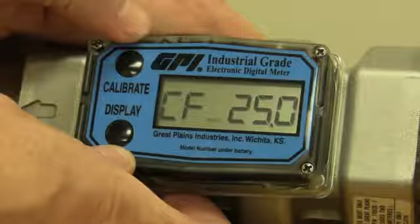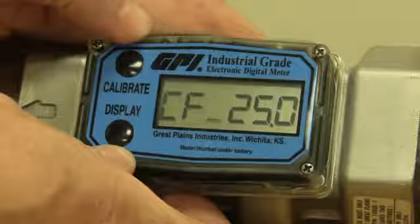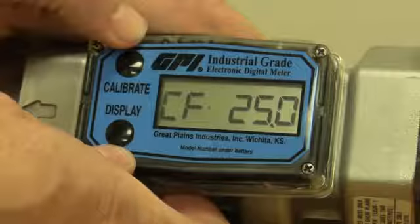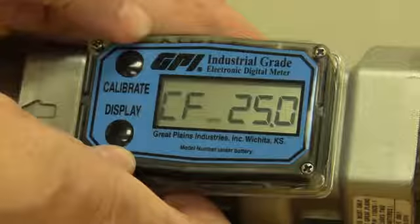Now I did mislead you a little bit there. This line on the left wasn't where you put a digit — that is where you set positive or negative. With the line down low, that's a positive. Push the calibrate button once and it goes to the middle, which is a negative.